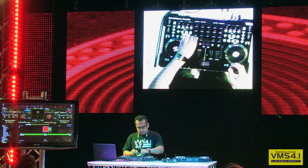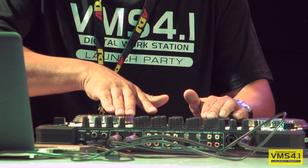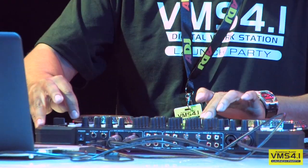You can do everything on this controller that you can do with a full-fledged turntable mixer combo. Watching him use the features and the way his fingers were moving over that crossfader, how smooth it was and how tight it was — it's definitely a battling product.